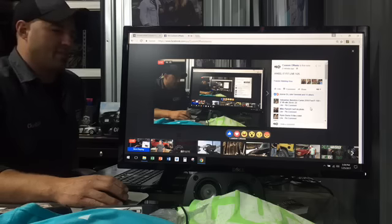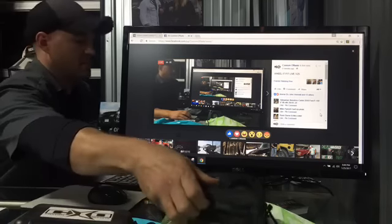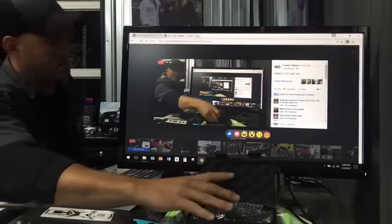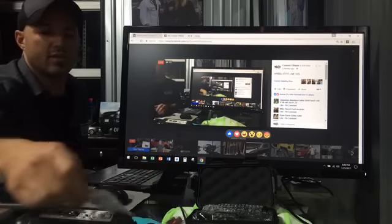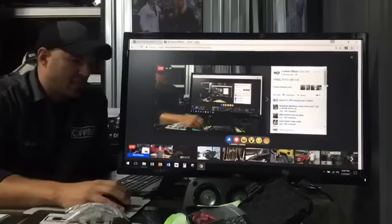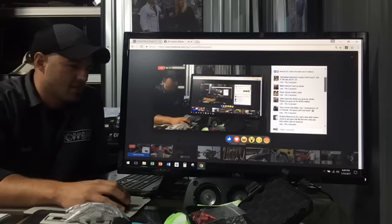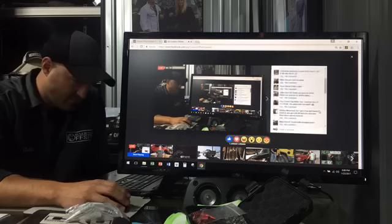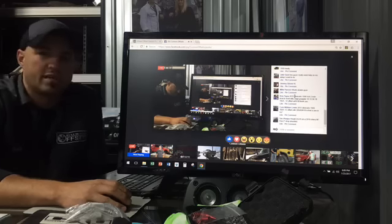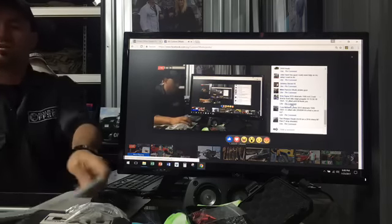Comments are weird — as soon as you join live you can't see previous comments, so if you asked a fitment question earlier, go ahead and copy-paste and repost it. Banker has been building diesels all week, so he just got situated. It's six o'clock, we're ready to roll — hit us with general questions.